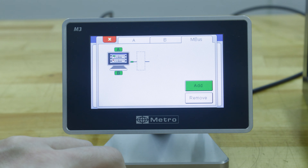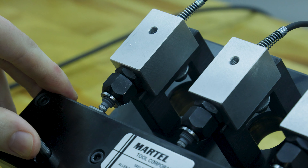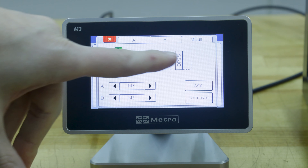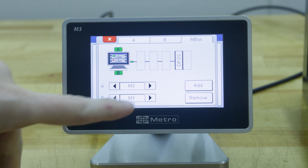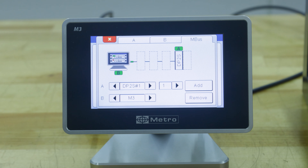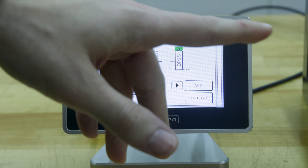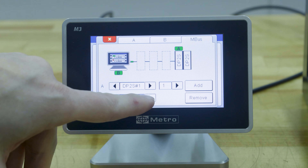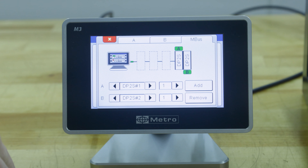Now we just have to move our probe and you can see it populates right there. We're just gonna arrow over till that matches the name of our probe. Then we're gonna do the same thing for the second probe — hit add, move our probe, and then arrow over. Once we're done you can close out by hitting the red X.